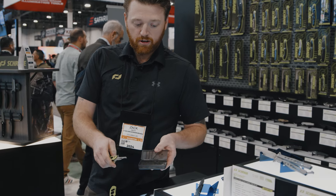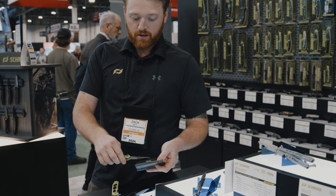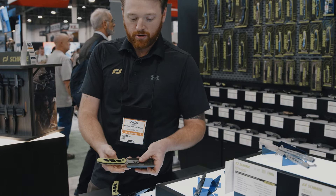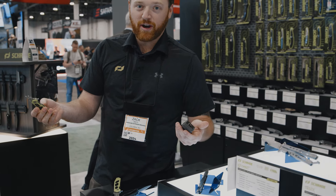Basically, you will line the holes in the blade up with the cutouts in the case. So you'll set those in here like so, close that, and you can just pop your blade off without exposing your hands.